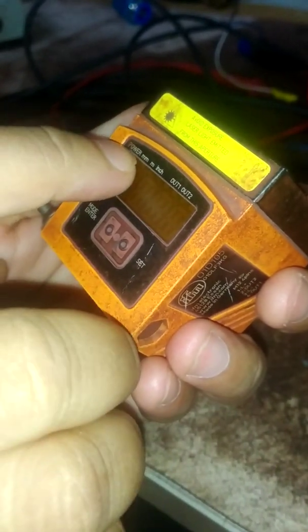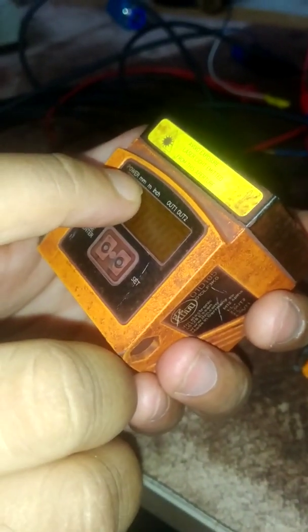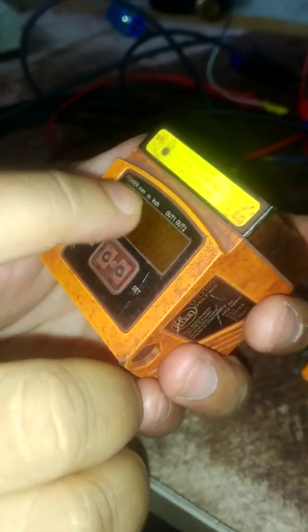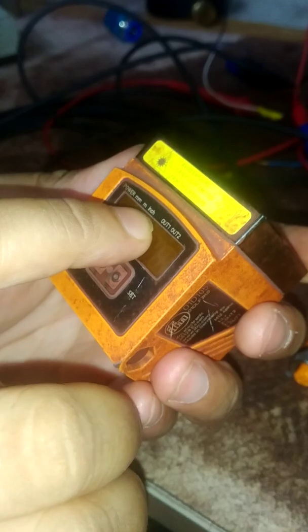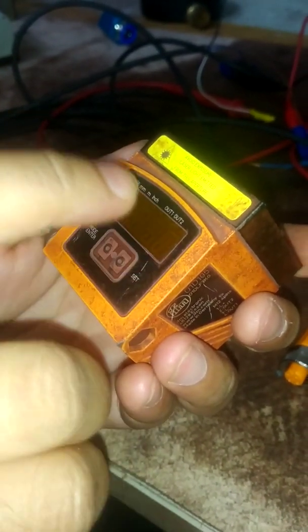There are two buttons on top for calibration: one is mode or enter, another is set. This is the display. When powered on, two LEDs will glow — one for power and another for the unit selected. If we select the unit in mm, the mm LED will glow; if meter, the meter LED will glow, and similarly for inch. Out one and out two are configurable — we can configure them for analog to get current output, or digital to get voltage.